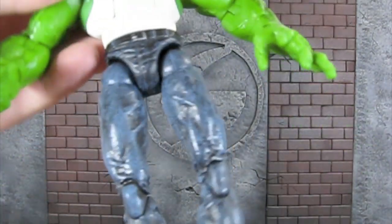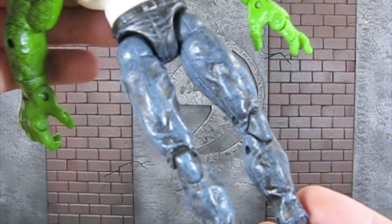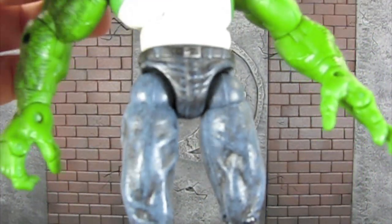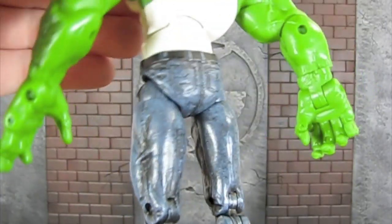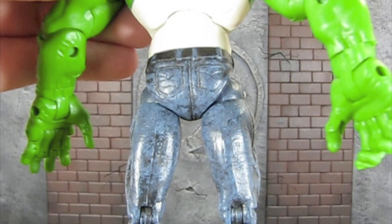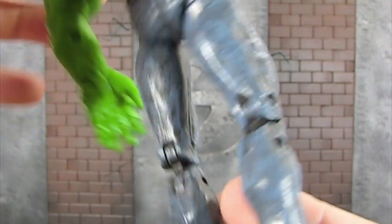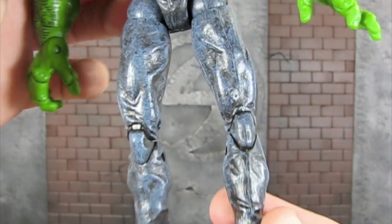I want to start with the sculpt. The first thing that comes to mind is the pants — I love these pants, like skinny jeans, which is really funny. Got the sculpted-on belt, which is really nice, and you even got the little loops for the belt going through the pants. Got pockets sculpted on in the back — really, really nice sculpted pants — and you can even see the muscle definition underneath the pants, which I really like.